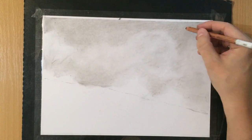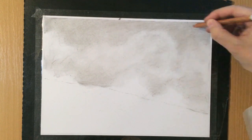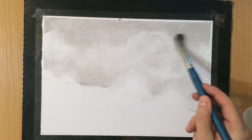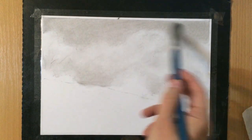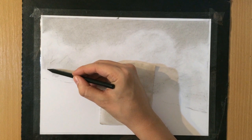I also used my brush a little bit for blending. Another thing that you can use for blending is white chalk or white charcoal, because when you put it on top of charcoal it actually makes everything look smoother.